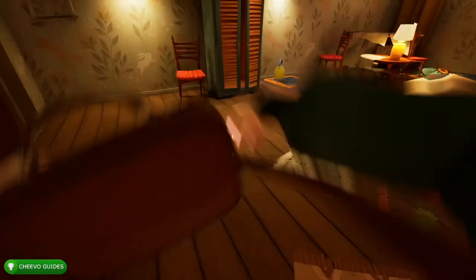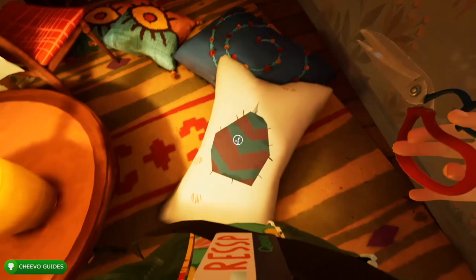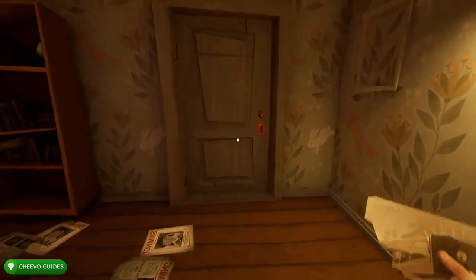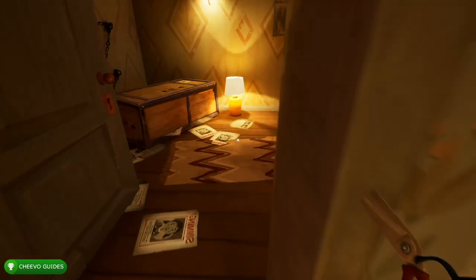If you need to hide, there's a closet in here — I found that I needed to hide in this closet a few times. Also keep in mind that there are some squeaky toys in the middle of the bedroom, and if you step on those you're going to make noise, attracting the enemy. After that, we're going to have another photo piece in this pillow — it's the pillow with the patch on it. Pull out your scissors, interact with that, cut through the patch, and get your next photo piece.